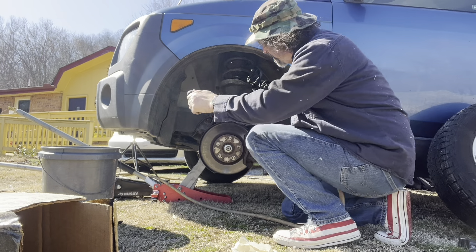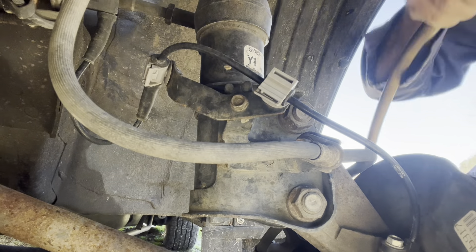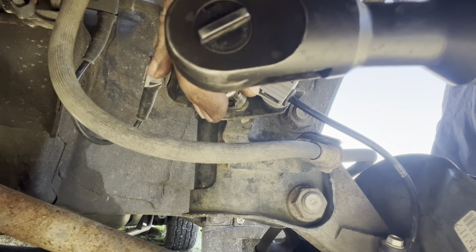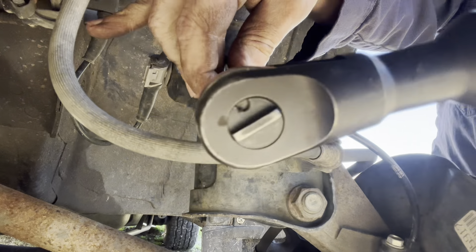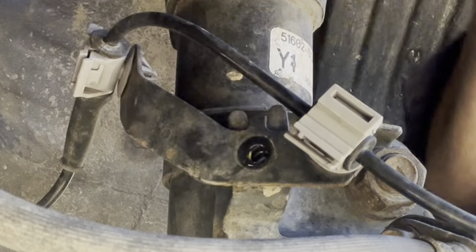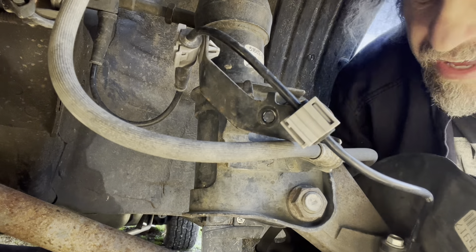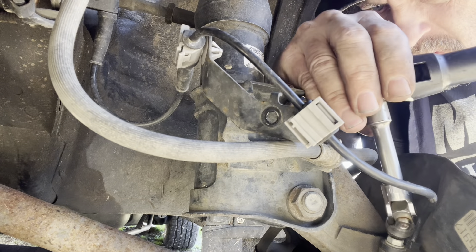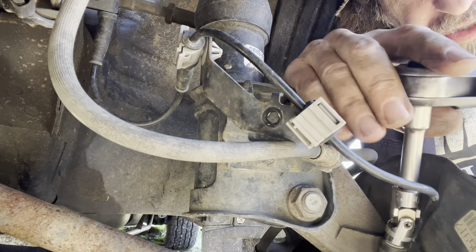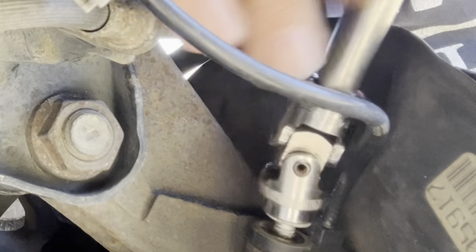Yet another example of how everything yesterday just went totally sideways. It is currently a quarter after 12, so let's see how long it takes me to replace this strut. Going to zap this bracket off — we'll take this bracket loose first.